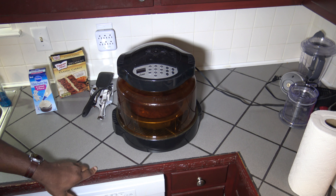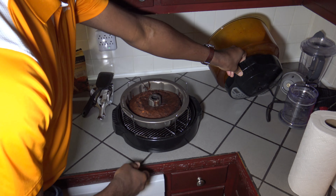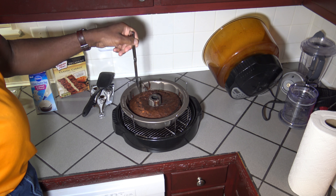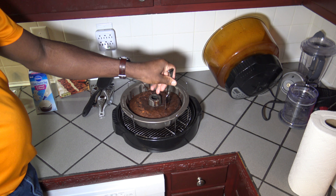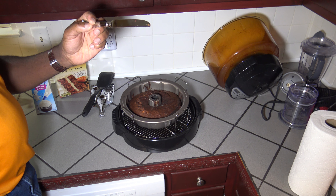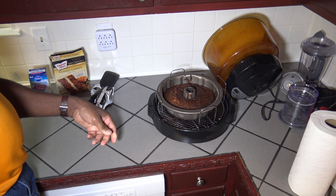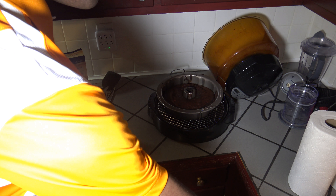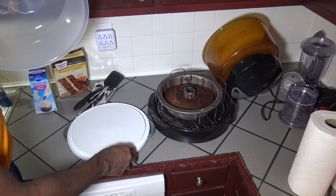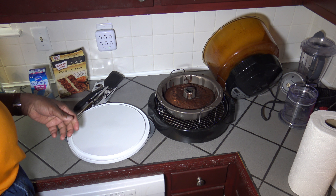I've let it go for the full 40 minutes now, so I'm going to take the lid off. You can see the top is very, very well cooked. I'm just going to stick a knife in — it looks pretty well cooked where I'm sticking. So I'm going to let it set for about 10 minutes, then flip it immediately onto my tray. I'll bring you back in about 10 minutes to do the flip, then let it cool some more before icing.